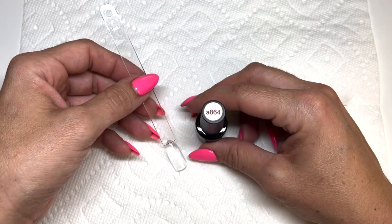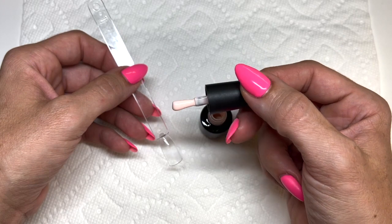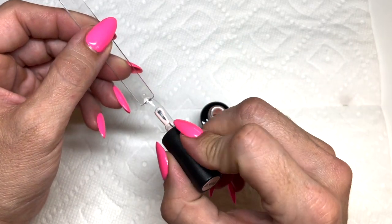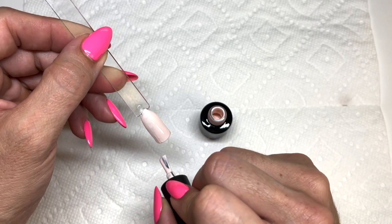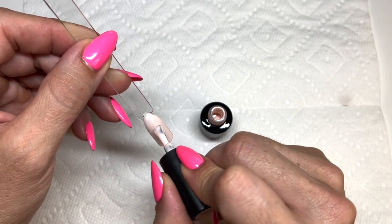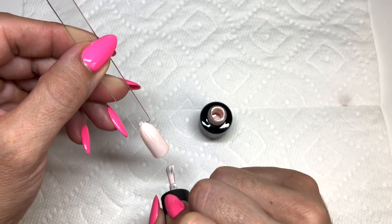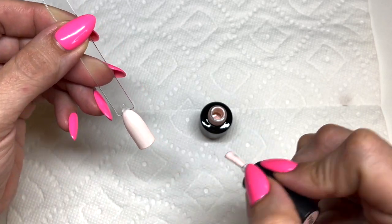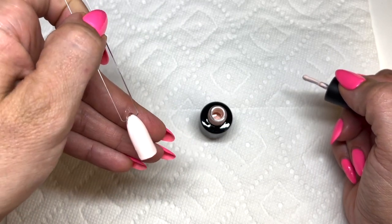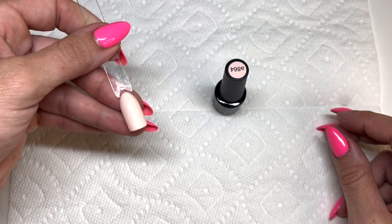Starting with 864 — they don't have names, just numbers. Super creamy, beautiful beigey-pink. Definitely a very pigmented color with a nice thick consistency that's always easy to brush on. Beautiful coverage — that's just one coat. Two coats gives a lovely creamy finish. Really cute, very on-trend right now.